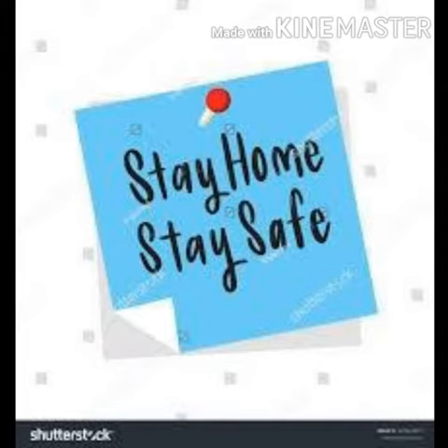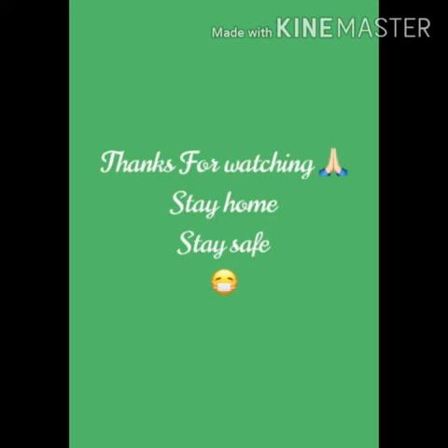Keep practicing at your home to improve your dribbling skills. Thank you all very much for watching my video. I hope you enjoyed this. Take care of yourself and your family — stay home, stay safe. Bye bye.